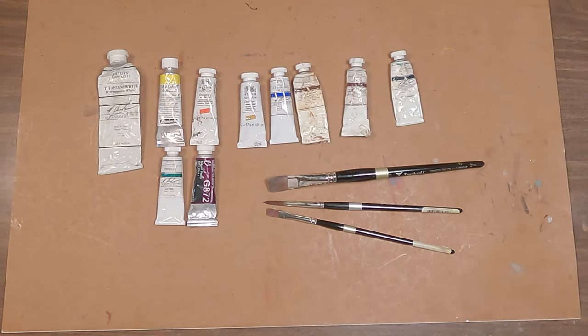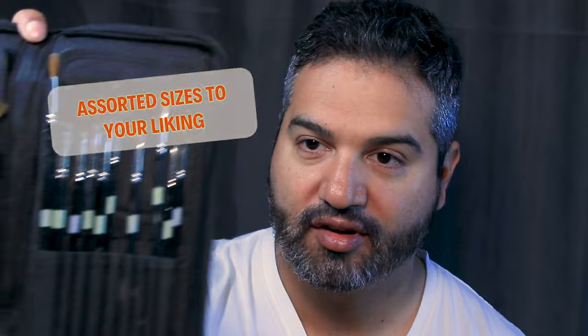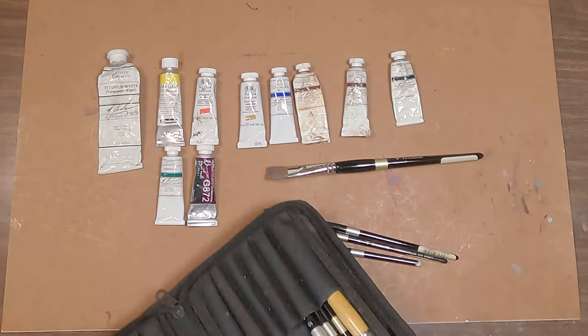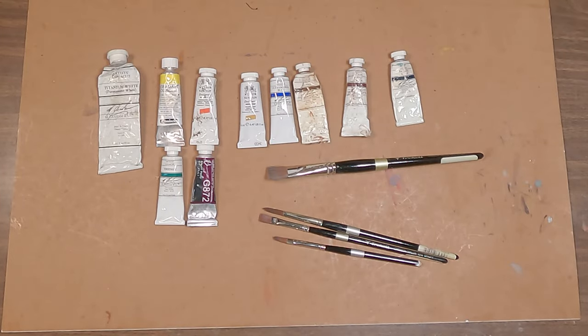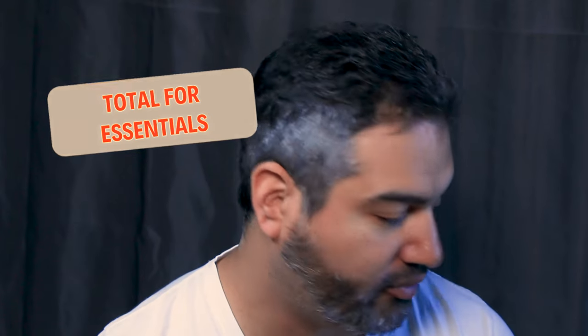A quarter-inch Filbert — this is a number eight — will cost you around $7.87 as well. You can spend about $30 more on assorted sizes to your liking. Here's one of my kits I take out for my backpack, and this is my small kit I use for my fanny pack setup. All told for brushes, the total for essentials will be somewhere around $74.10. Optional brushes include a fan brush, a quill mop for wet-on-wet and washes, and a cat's tongue for certain marks.